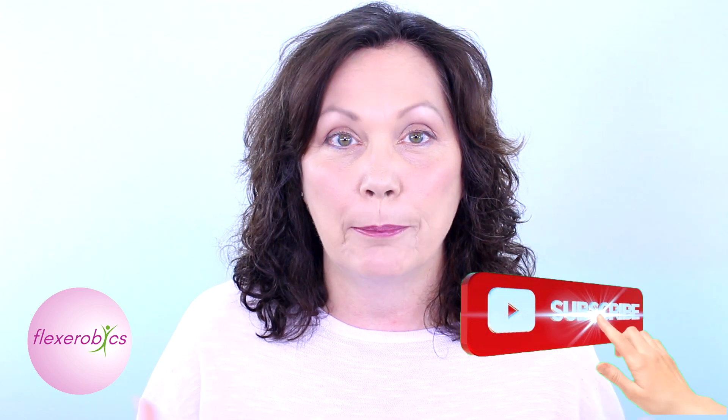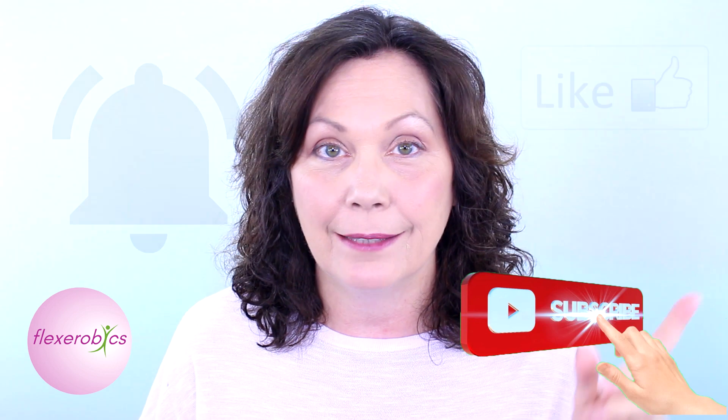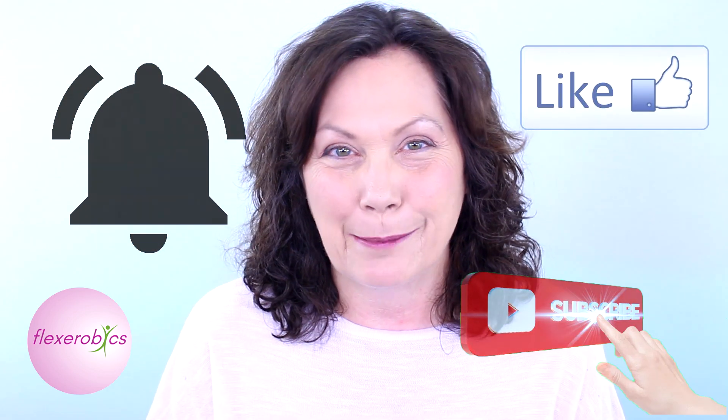Before we do though, please remember to subscribe to the channel because when you subscribe you get all these updates. It doesn't cost anything — just hit that button and then hit the bell and you'll be subscribed.